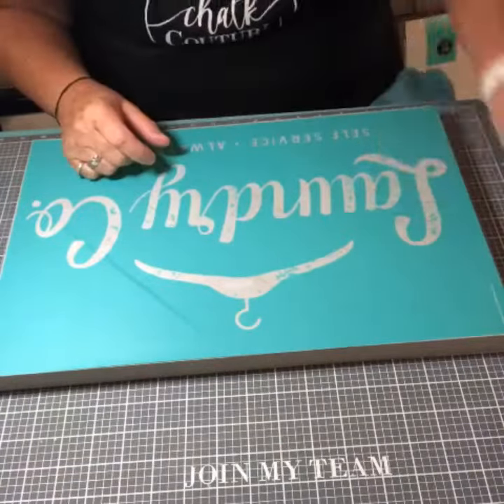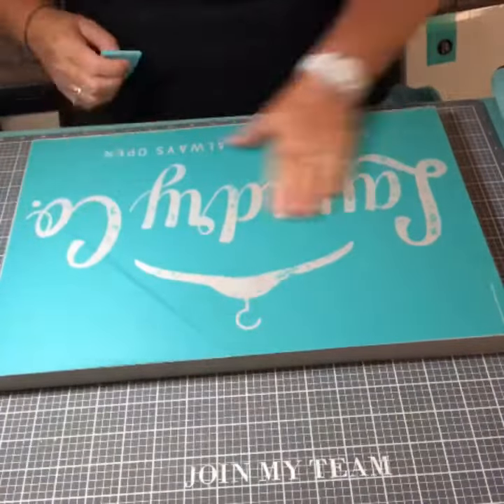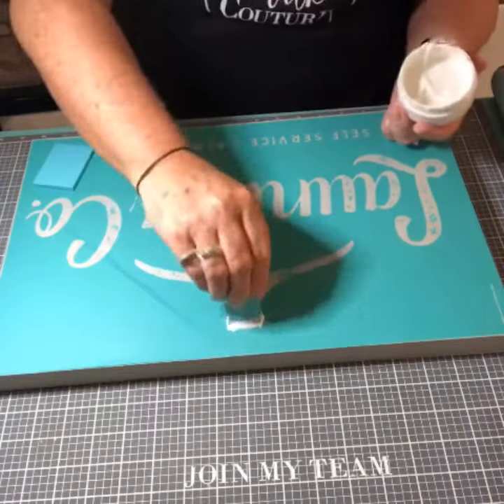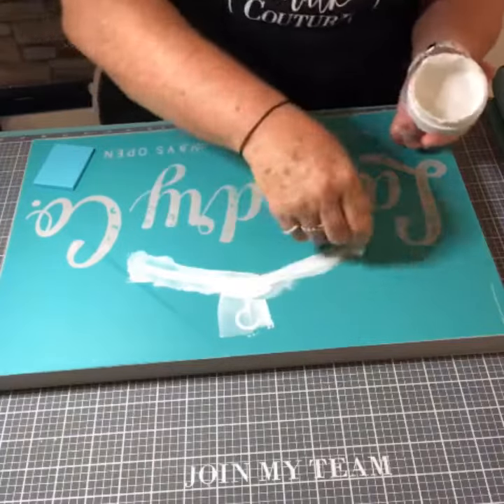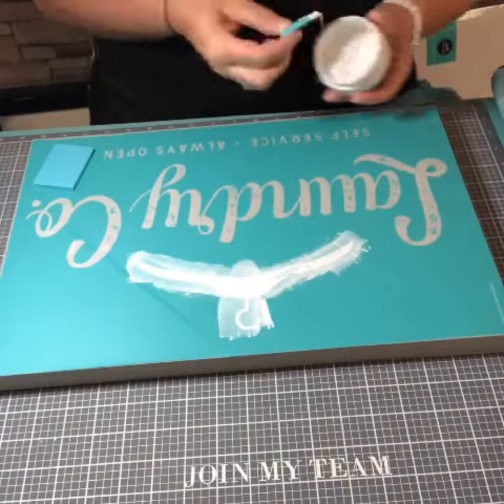These are reusable transfers — we wash them, let them dry, and put them back on their backer sheets so they can be used over and over again. And this is our Chalkology paste; it is water soluble.